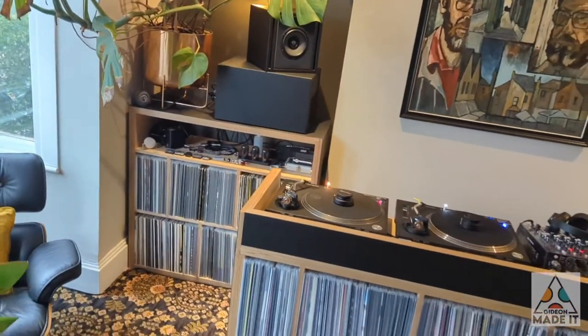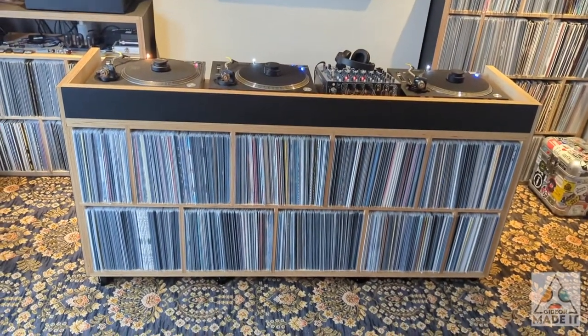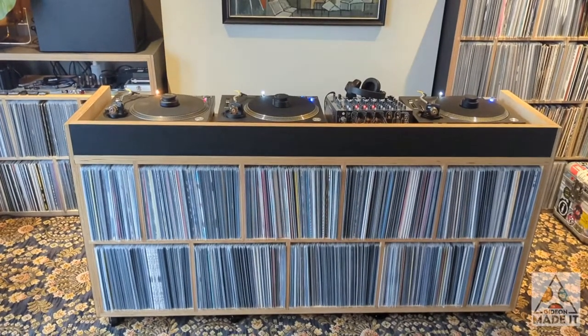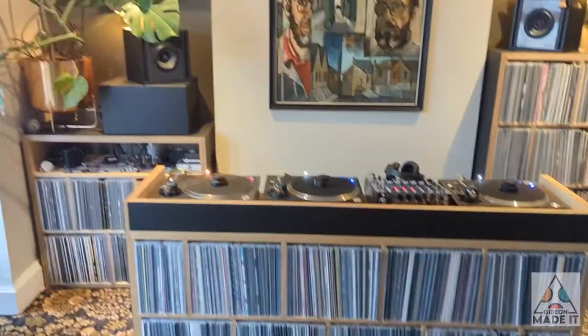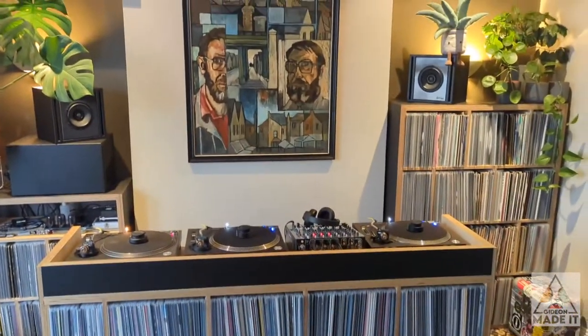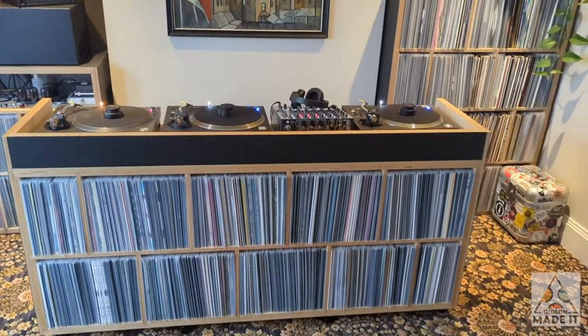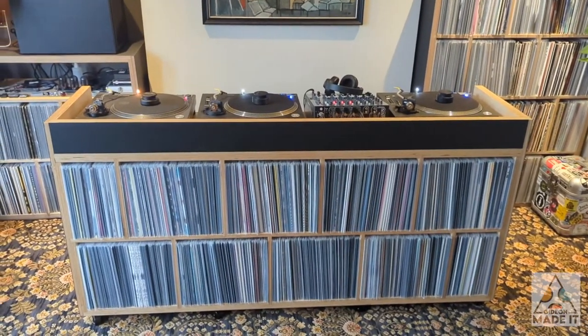Not long after I'd done those, Michael also commissioned this DJ booth. I'll go through a couple of things on here. First of all, records are incredibly heavy. All in all, it's about 2,100 records in the shelves and about 1,000 records in this booth. So they're very, very heavy.